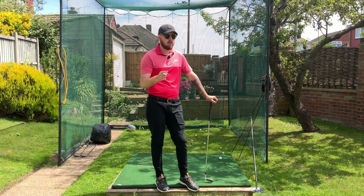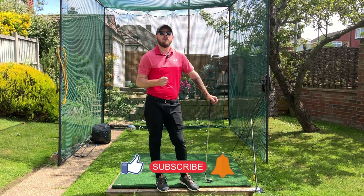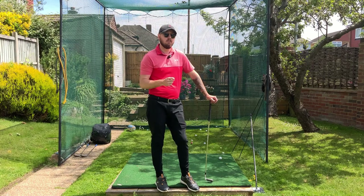If you enjoy this video, click that like button. If you want more golf instruction just like this, hit the subscribe button and the bell button too to be notified every single time I put out a video. Let's do this in our golf swing for that unbelievable consistency.